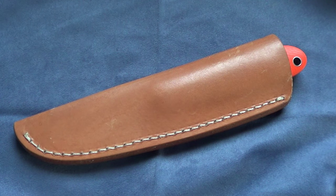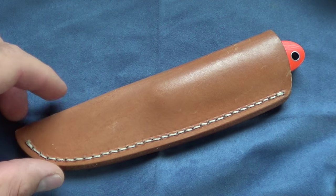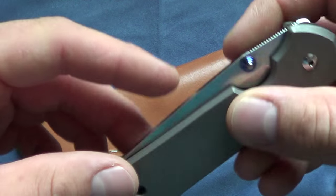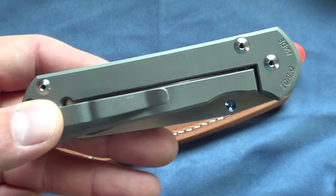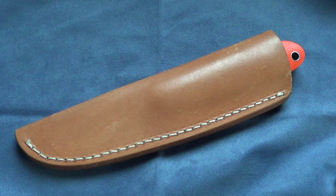Hey guys, I'm going to show a Gene Ingram custom fixed blade. I've had this for about a week and I've been carrying it some. I was going to do a video on my Nsingo Sebenza, but I keep botching the video as I don't know what I want to say, and now people are doing fireworks because it's the day before 4th of July. So just bear with me.